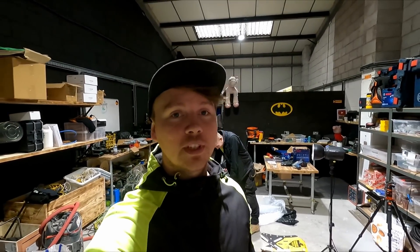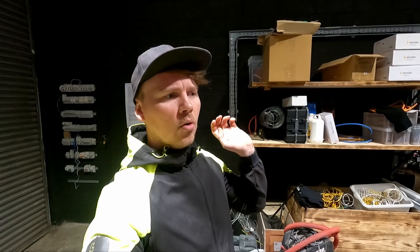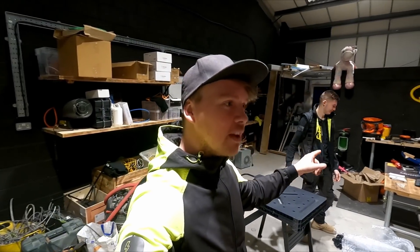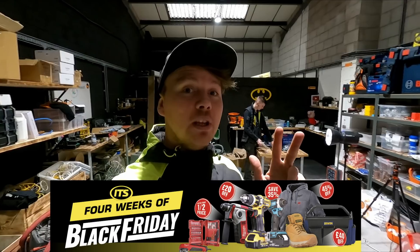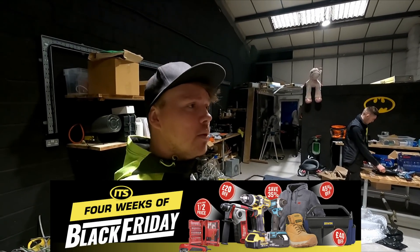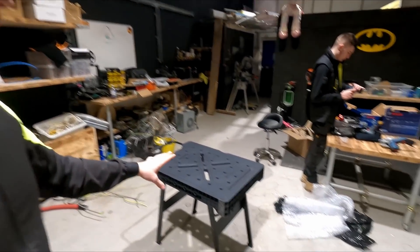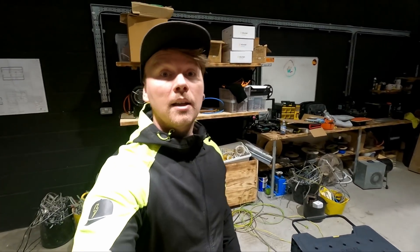I'm actually looking for a new apprentice at the moment, so if anyone's interested let me know below because I've just lost mine. ITS have got the Black Friday sale on at the moment, coming from the 5th of November, on for four or five weeks potentially. ITS have over 21,000 five-star Trustpilot reviews, and if you order before 7pm you get next day delivery. They will also be competitive on prices and price match from Tool Station, Screwfix, and B&Q. I'll put the link below - go check it out.